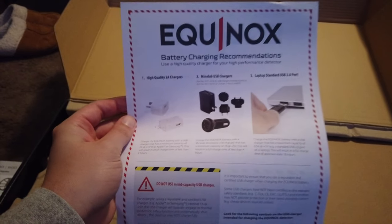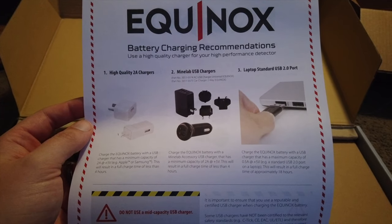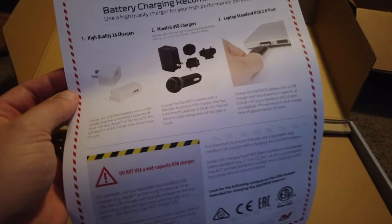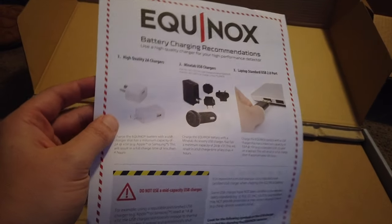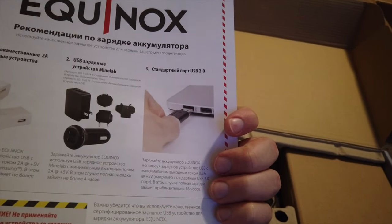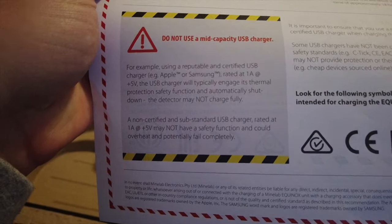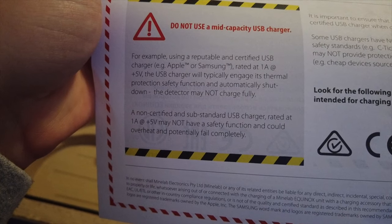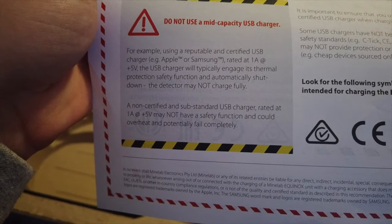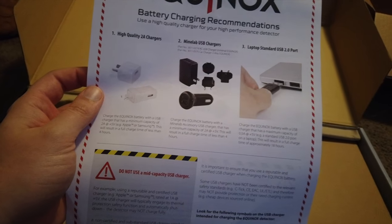Battery charging recommendations say: use a high-quality charger — Minelab USB chargers or laptop standard USB 2.0 ports. Unlike the Fisher, which runs off double-A batteries, this one has a lithium battery that just needs to be recharged, and I think the battery life is pretty good. It says don't use a mid-capacity USB charger — use a reputable certified USB charger rated at 1A — otherwise the thermal protection may kick in and the detector may not charge fully.